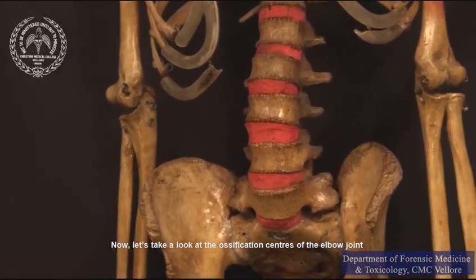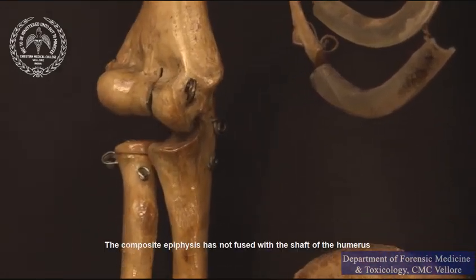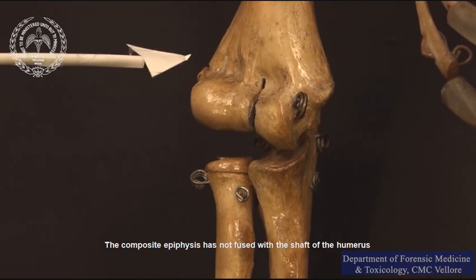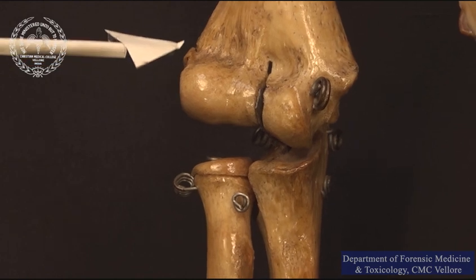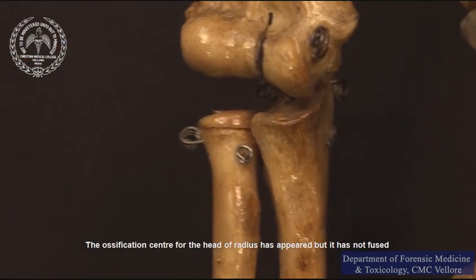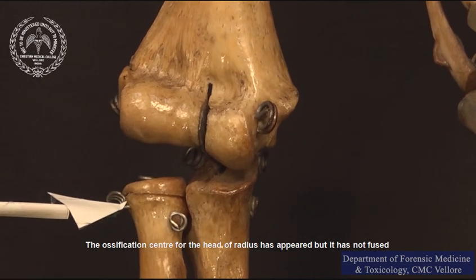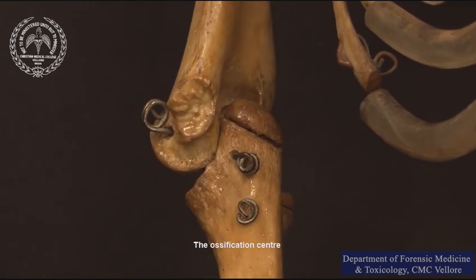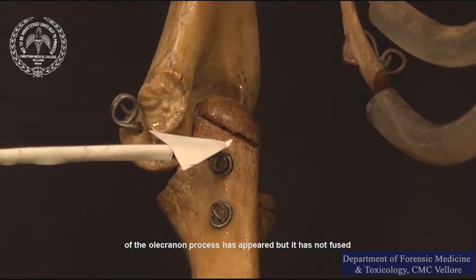Let us take a look at the ossification centers of the elbow joint. The composite epiphysis has not fused with the shaft of the humerus, as evidenced by this groove. The ossification center for the head of radius has appeared, but it has not fused. The ossification center of the olecranon process has appeared, but it has not fused.